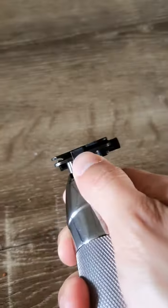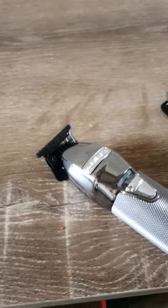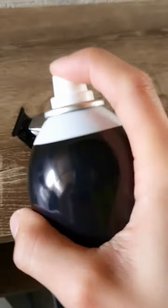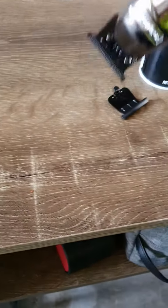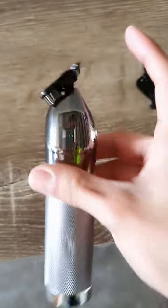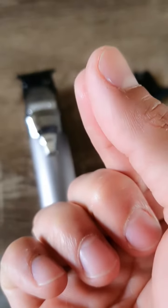I have my trimmer here. It smells really nice, and it's kind of oily.